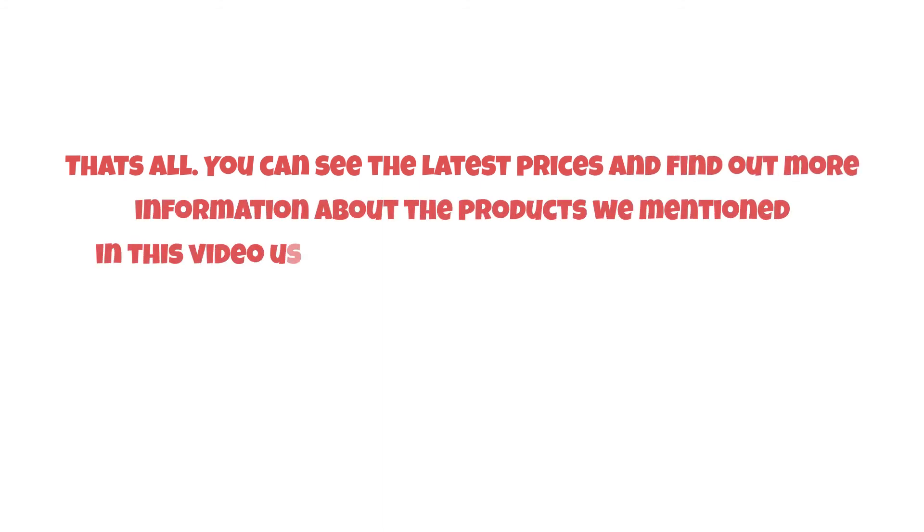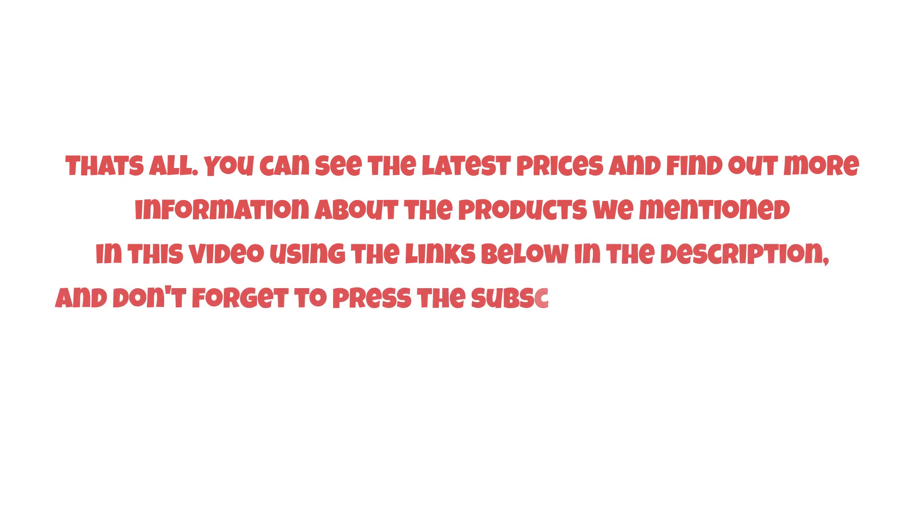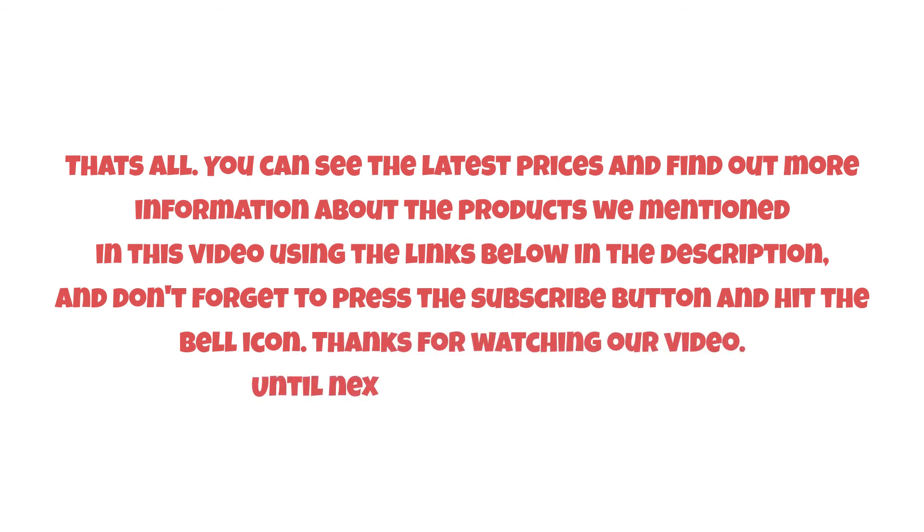That's all! You can see the latest prices and find out more information about the products mentioned in this video using the links below in the description. Don't forget to press the subscribe button and hit the bell icon. Thanks for watching — until next time, have a nice day!